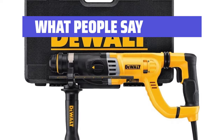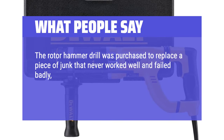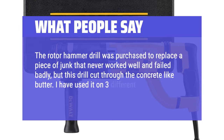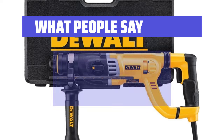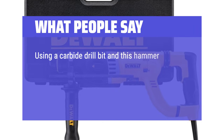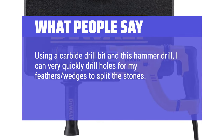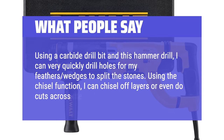What people say: The rotary hammer drill was purchased to replace a piece of junk that never worked well and failed badly, but this drill cut through the concrete like butter. I have used it on 3 different projects since its purchase and it just rocks. Using a carbide drill bit and this hammer drill, I can very quickly drill holes for my feathers and wedges to split the stones. Using the chisel function, I can chisel off layers or even do cuts across the grain.